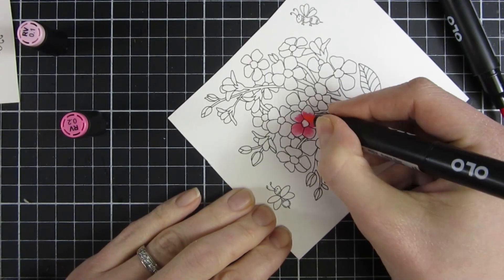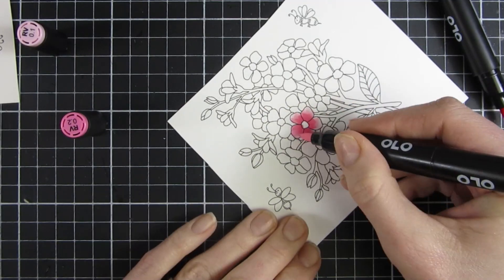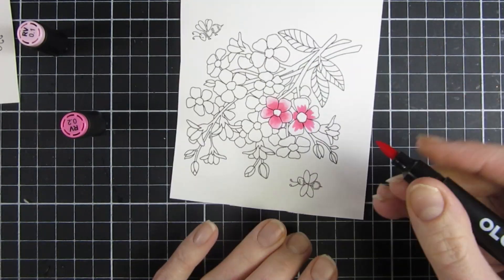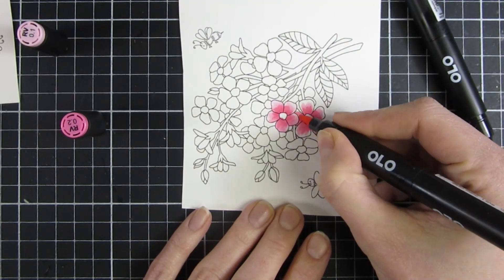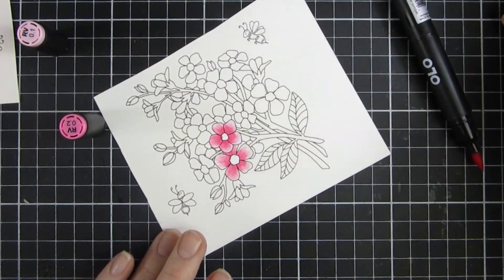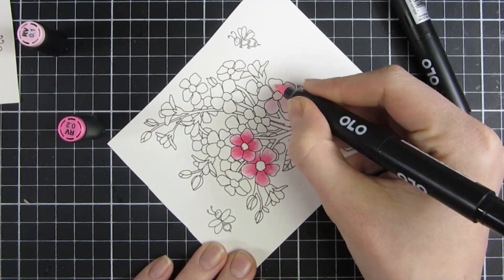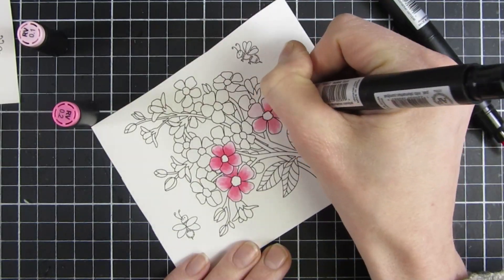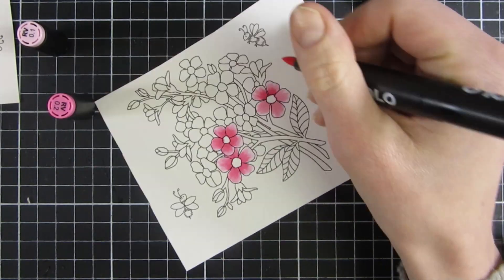I will speed this up now so you don't have to see me coloring in real time. I just wanted to mention that these images are quite small — not large — but they work perfectly for four markers. Here I have only used three markers and then I will go back in with the darkest marker.